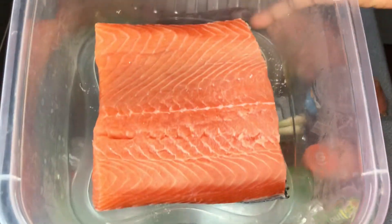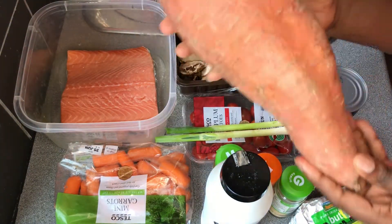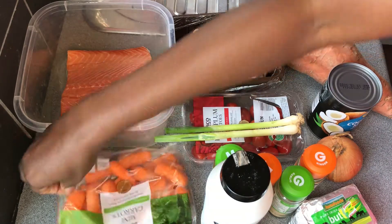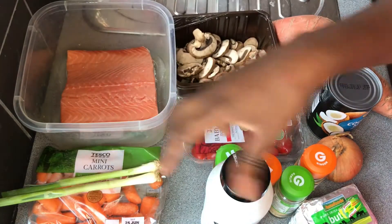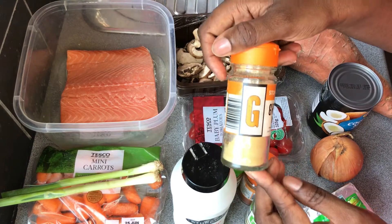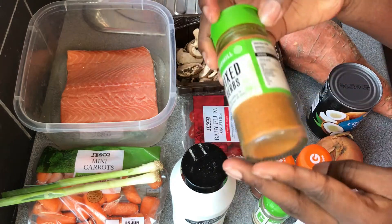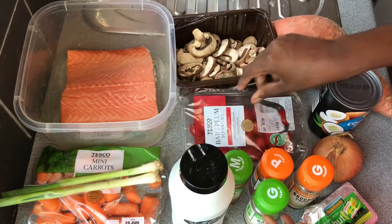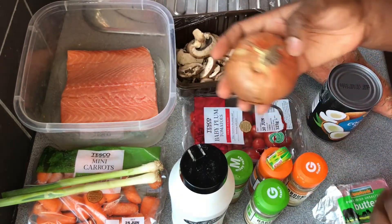For this recipe I'll be using salmon — make sure you wash, clean, and dry it before using. I'll also be using sliced mushrooms, one large sweet potato, coconut cream, mini carrots, spring onions for frying, salt, garlic granules, ground ginger, paprika, chili powder, baby plum tomatoes, one stock cube, unsalted butter, and onion for frying.